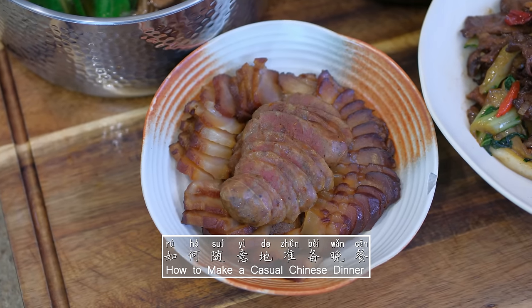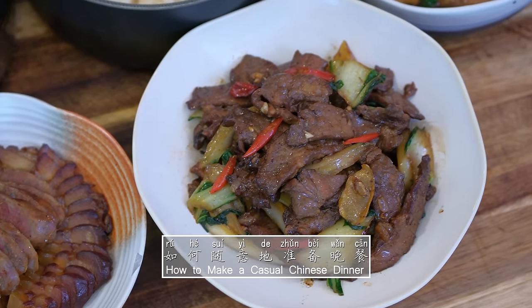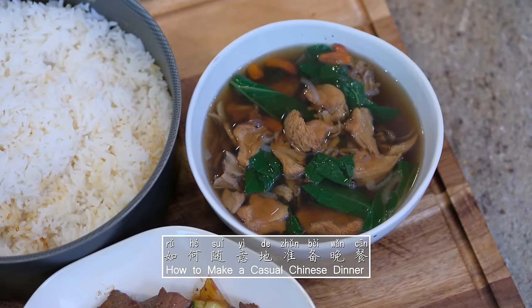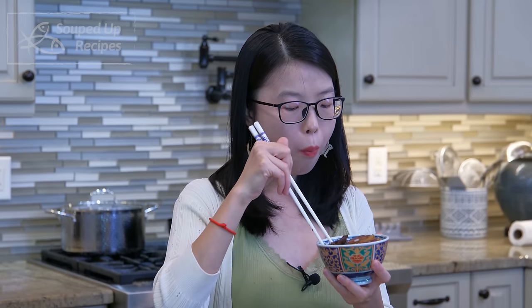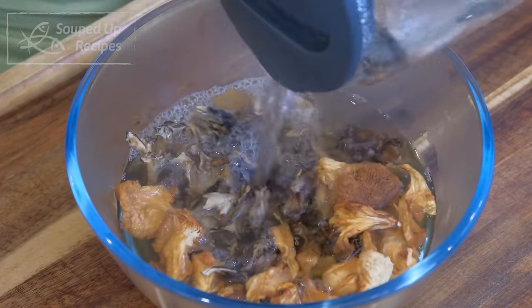Hi everyone, I'm Mandy. Welcome to Soup the Recipes. Today we're making a casual Chinese dinner which includes three delicious recipes. This will give you an idea of what a Chinese family eats on a regular day. The reason I labeled it as casual is that I want to show you how to pair dishes together with whatever you have on hand and be able to swap replacements when you don't have a certain ingredient.